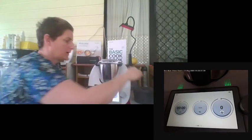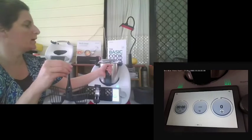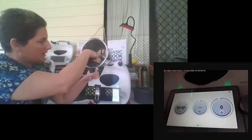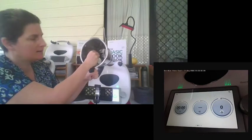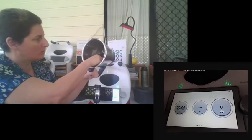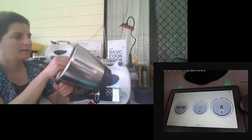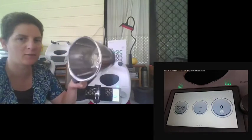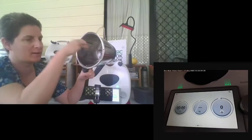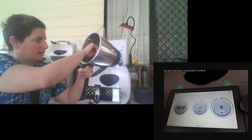You have your Thermomix butterfly. The butterfly only goes to speed 4. When you want to insert it, you'll notice the blades — there's a high blade and a low blade. The butterfly sits in behind the blade and then twists forward, locking it in place. If you've got to insert it partway through a recipe, clear the knob and as much around the blade as possible, then sit it in and twist forward so it locks into place.